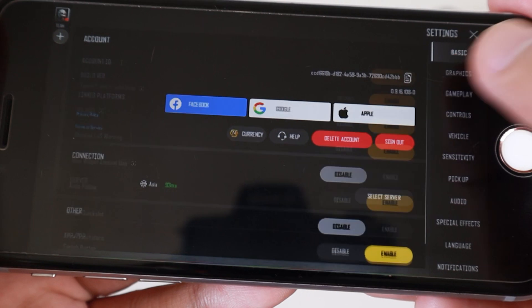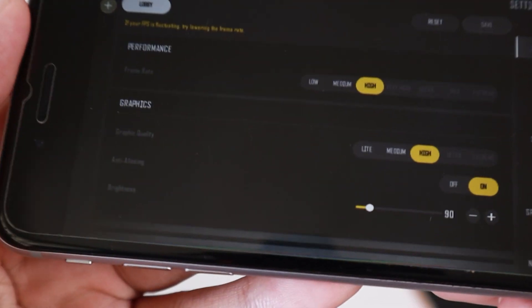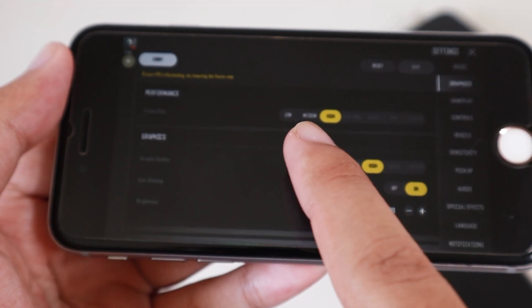Now on graphics here, you can see it supports only up to high.